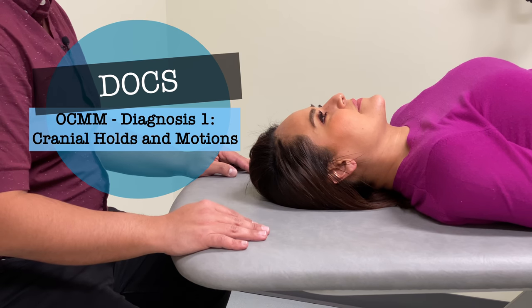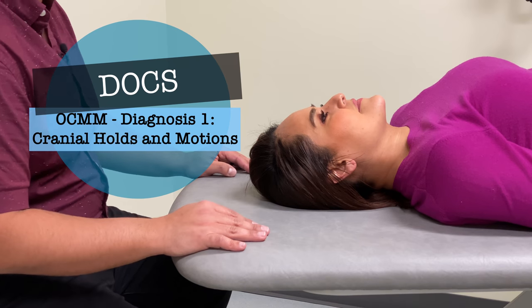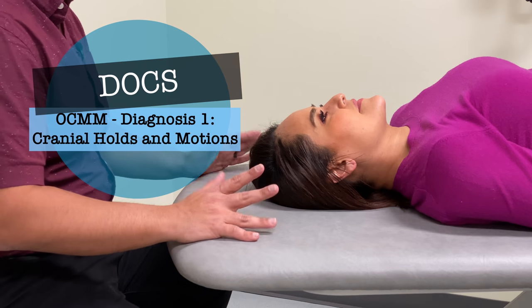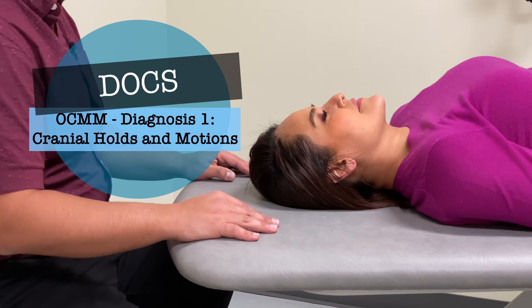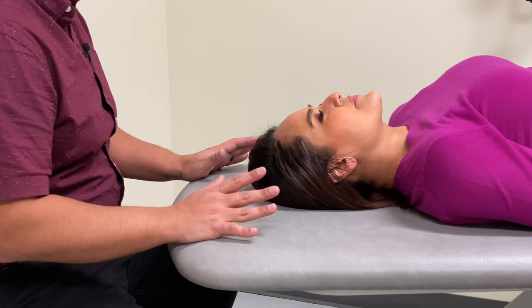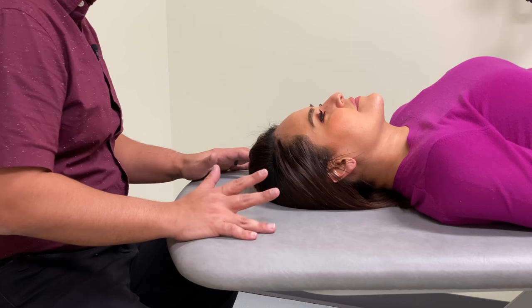In this video we will discuss and demonstrate clinical skills for osteopathic cranial manipulative medicine diagnosis. We'll go over the vault hold, frontal occipital hold, and sacral hold. For each hold we will also discuss the cranial and sacral motions that we would expect to feel during each phase of cranial sacral motion.